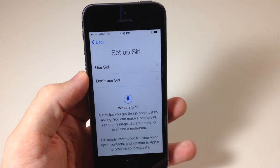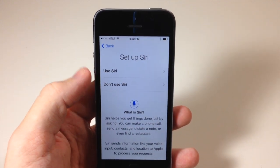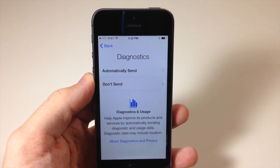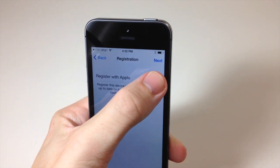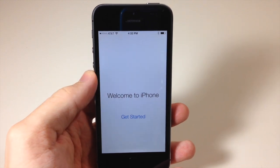Now it's asking if you want to use Siri — I do, so I'm going to enable it. Then you can choose whether to send diagnostics to Apple; I usually don't send it. You can also register with Apple if you want, but I'm going to skip that. Tap Next and now — welcome to your iPhone, tap Get Started.